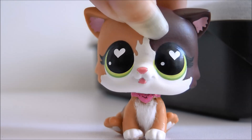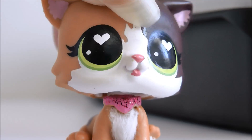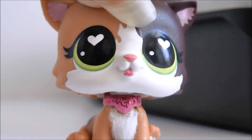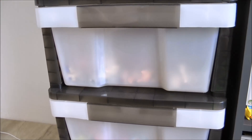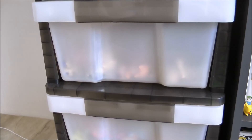Hi guys, it's LPS Honey and today I'm going to be showing you guys how I organize my LPS and LPS accessories. I'll admit I really like having things organized in their own specific little places. So let's get started and I'll start off by showing you guys where I keep most of my LPS. I have 5 main areas where I store LPS. That may seem like a lot, but I like to keep things organized in their own little spots.